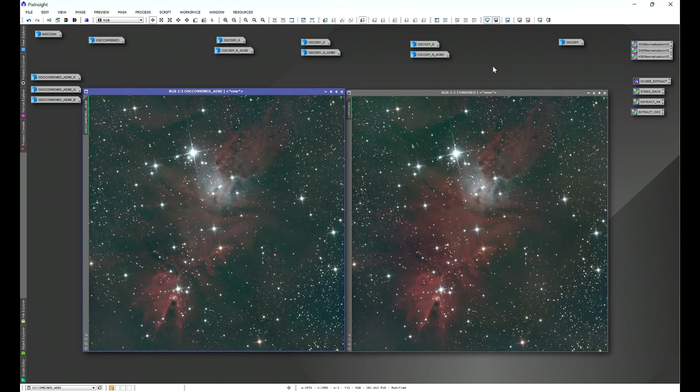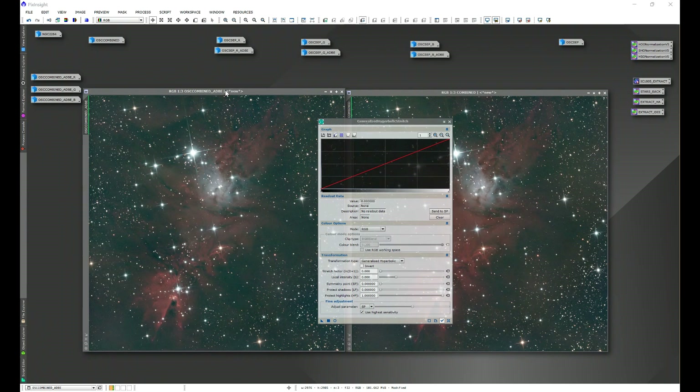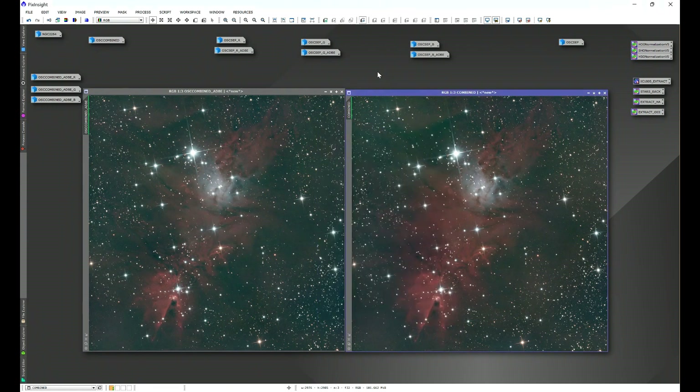You can even see this in the histogram. Going to Process > All Processes > Generalized Hyperbolic Stretch — looking at the combined workflow, the histogram curve shows the channels a little bit separated, which can be addressed with SPCC. But when we look at the image where we background-extracted the channels individually, we have a much tighter histogram curve. Keep in mind this can be a 'results may vary' scenario — it really depends on the dataset, imaging conditions, and how your camera picks up different signals. There are a whole array of variables involved.